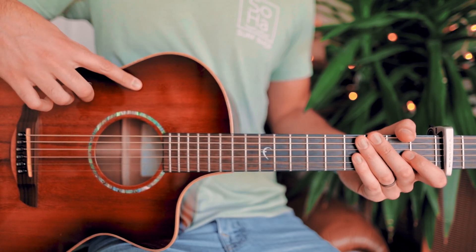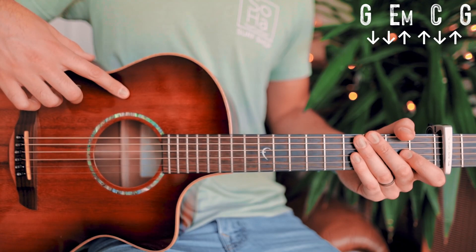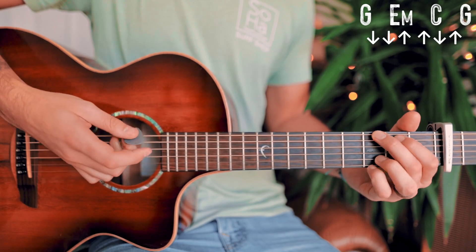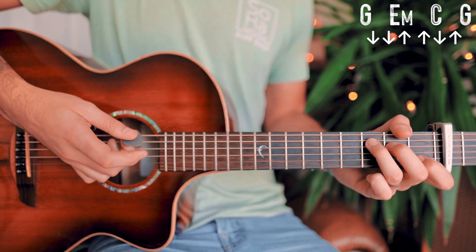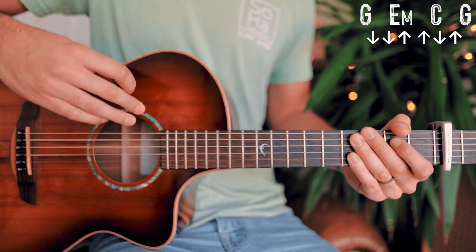First, let's look at what we're playing for the interlude — this is the intro, outro, and it plays once through in the middle of the song as well. The chord progression for that is going to be G, E minor, C, and then back to G. That will repeat through the interlude.